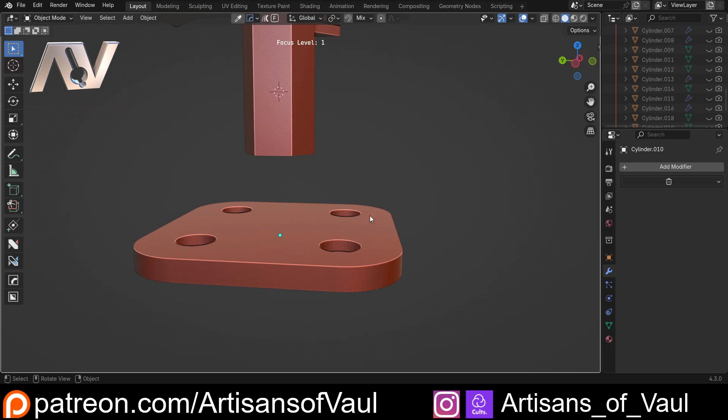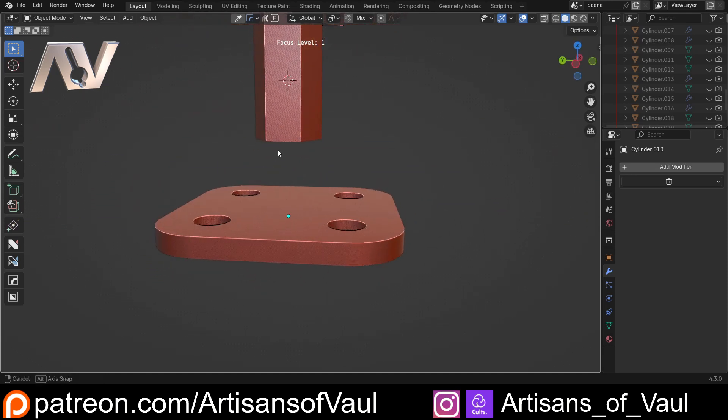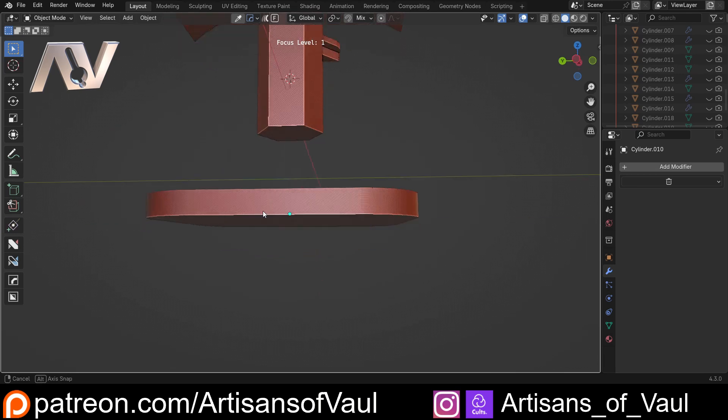I should mention I'm specifically looking at this from an FDM — a plastic filament printing — point of view. You're not going to be able to do what I'm doing with resin because everything prints upside down. The resin is probably too brittle for this to really function anyway, because what we're going to do is add some metal parts to this.